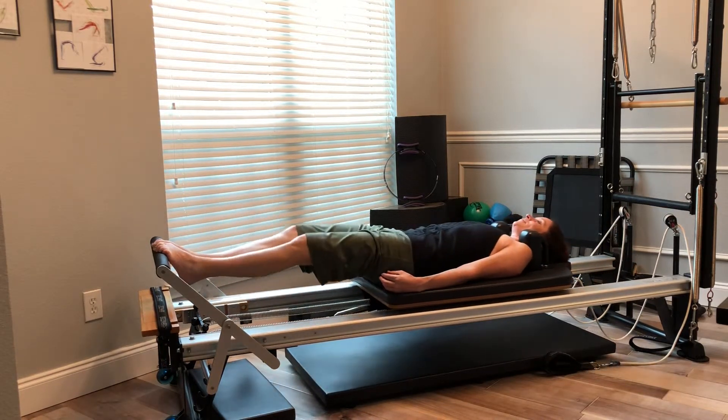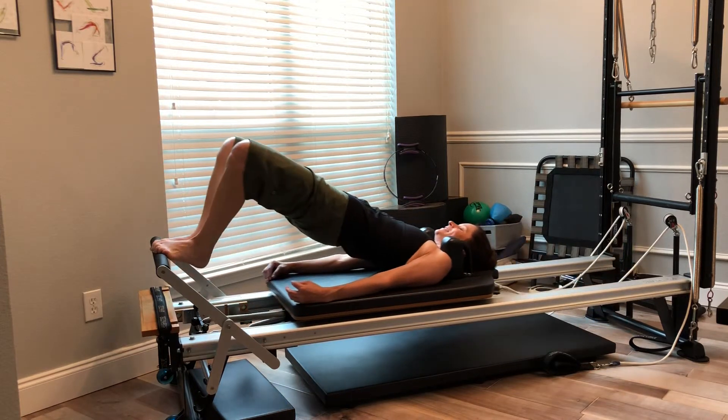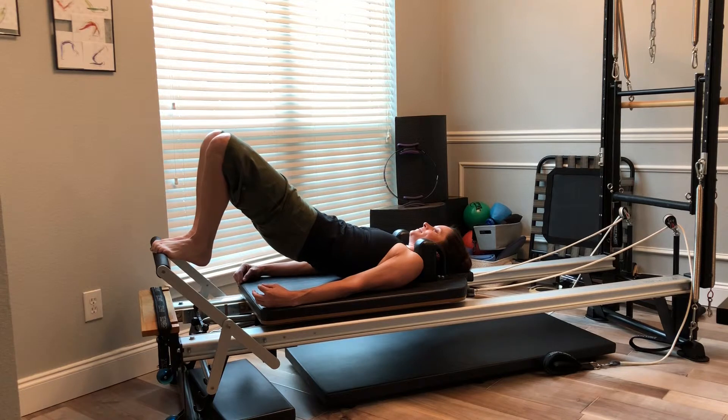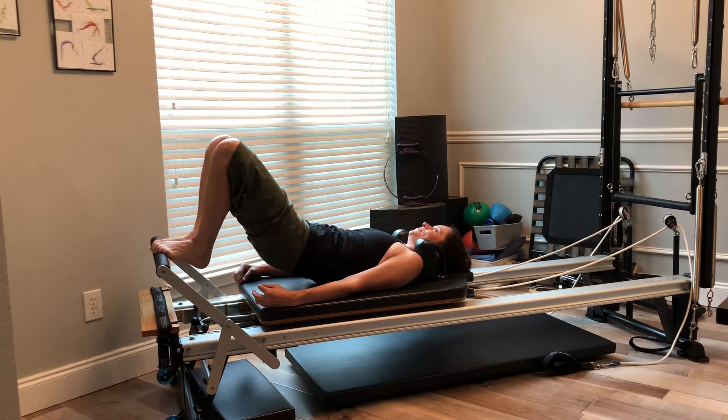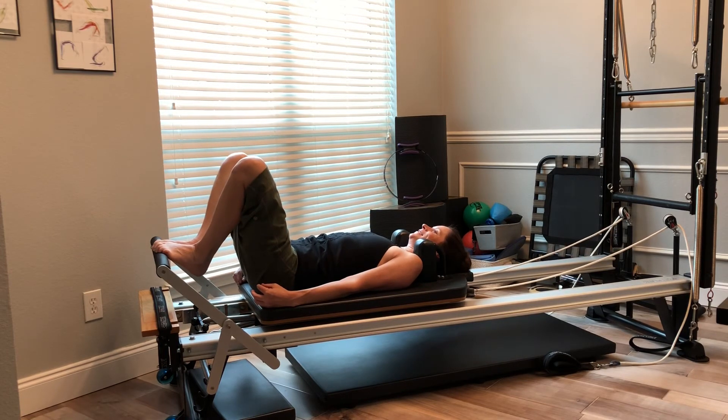Press my carriage out, press my leg out, peel myself up to that hover — hopefully a long line bridge. Pulling myself in, using those hamstrings and seat muscles, melting my spine back down one vertebra at a time, finding neutral.